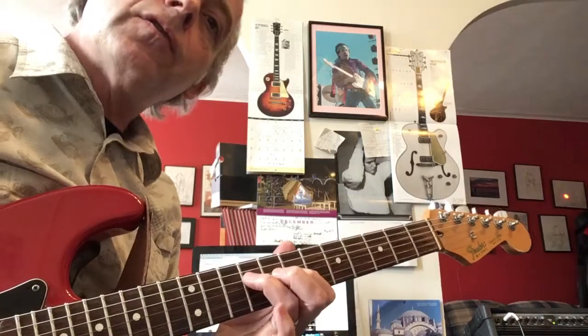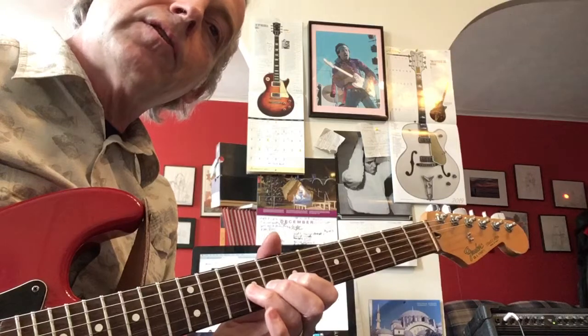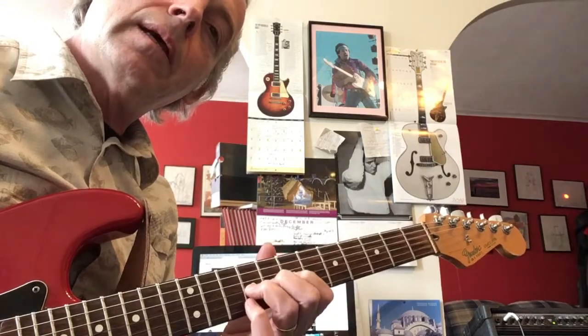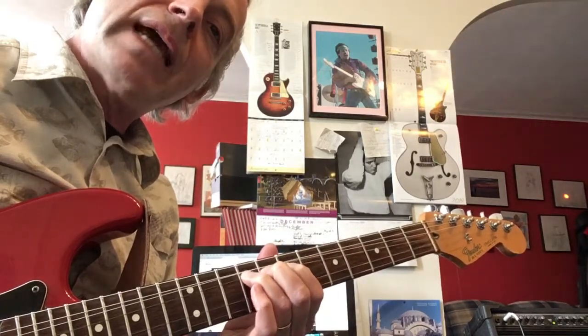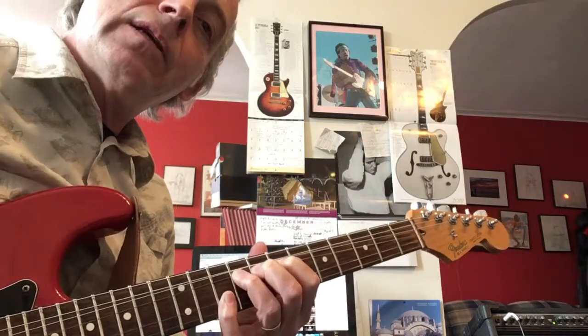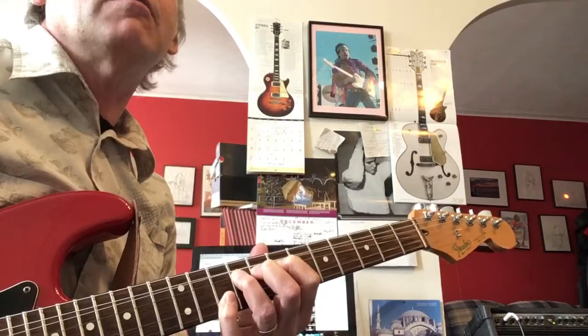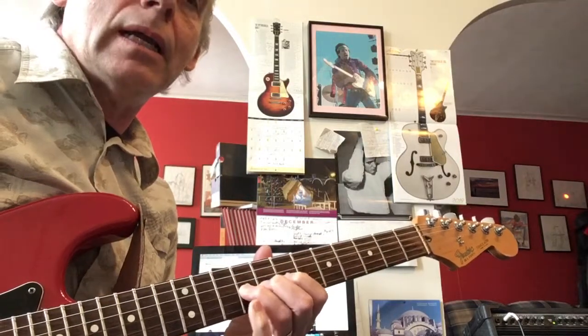Ring finger goes to the 4th string. Pick your pointer finger that's already there. Now bring all the fingers to bear for the bend. Notice I hit it straight and then I bend it. Then I added this note with my pinky. Doesn't matter if you're touching that first string because you're not playing that first string. Then come back and get the bend and let it down.